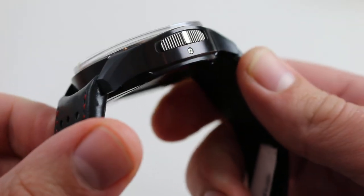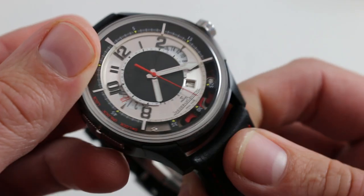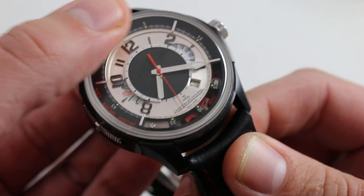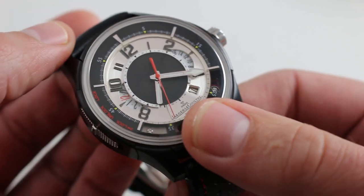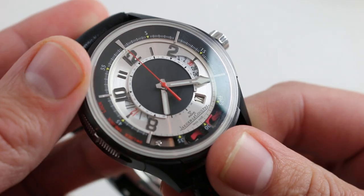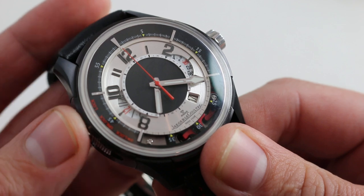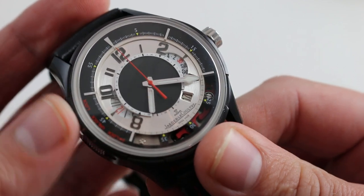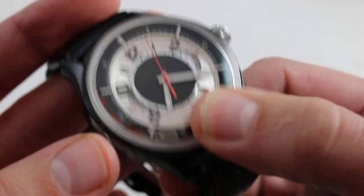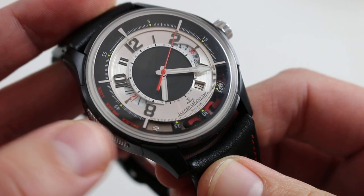The watch features a complex case design. You can see there's the center case, the lugs, the mechanism itself pivots on ball bearings, and the case is fully articulated. You start, stop, and reset by pushing the case at its extremities — 12 and 6. Now there's a slider on the case flank: pushing the slider to the top will avoid accidental starting of the chronograph. And if you want to start the chronograph but don't want to accidentally reset it, you set the slide all the way to its lowermost position, and now you've frozen out the reset — you can't accidentally break the chronograph.